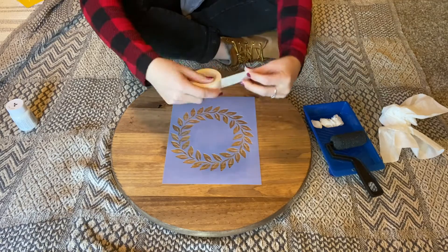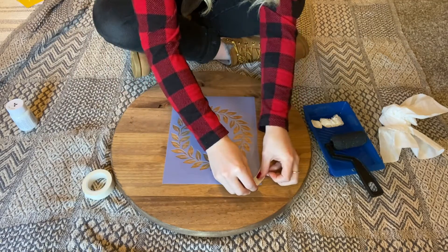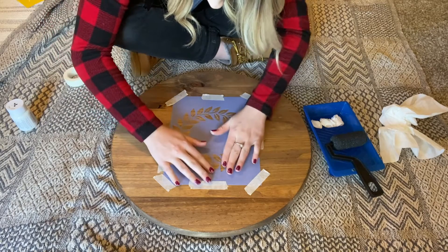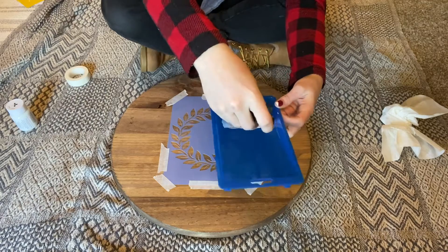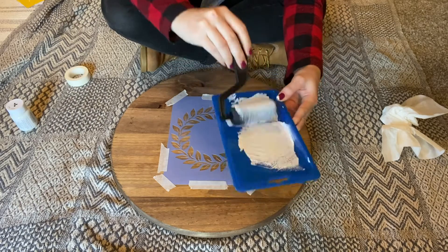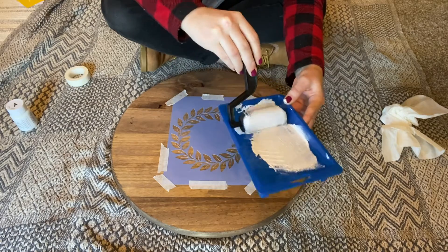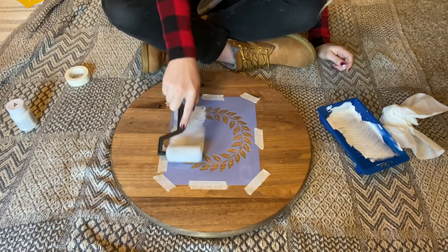Center your stencil in the middle of your wood round and then apply some stencil tape to hold it into place — you probably don't need to use as much tape as I did, but I'd rather be safe than sorry. Next, dip your sponge roller in the paint and then roll it out on the tray so that you don't have too much paint on your sponge.